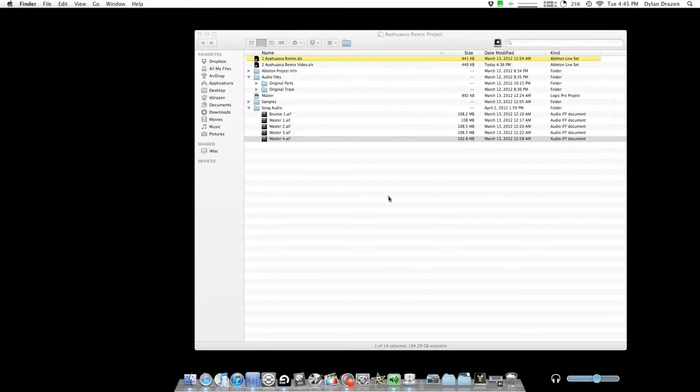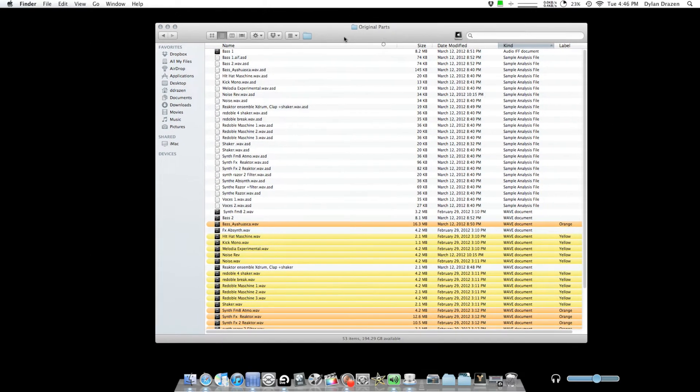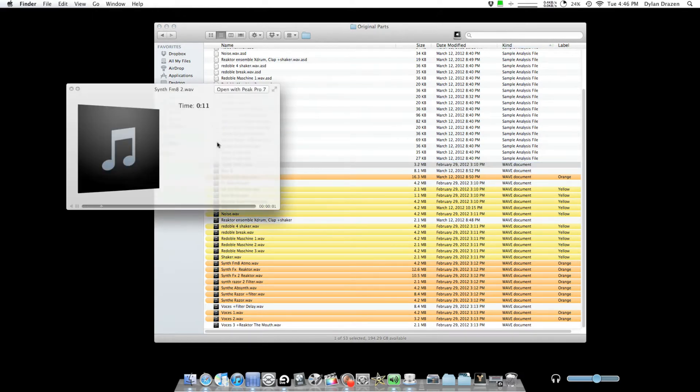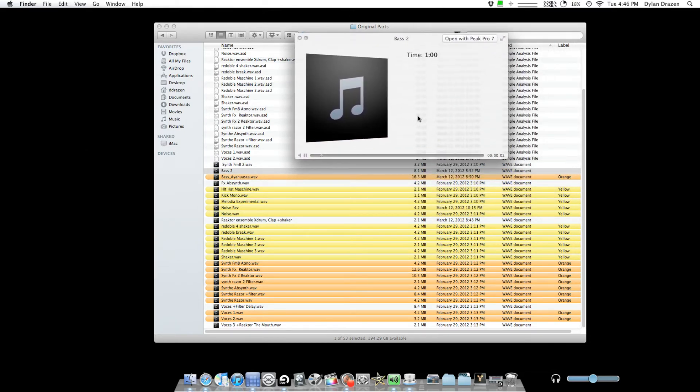So those are the parts he sent me. I used most of them. Some of these are bounces that I did not use — that's why they're not highlighted. That was a bounce of the bass with all the compression. This is the bass I ended up putting into the track, but this is the bass he actually sent me — a little bit quieter, just a loop. And that one I didn't like so I didn't use it.